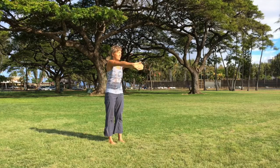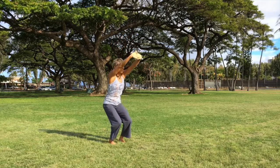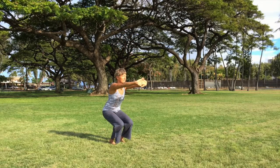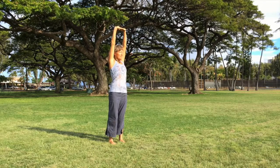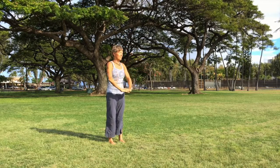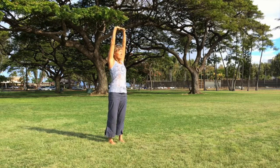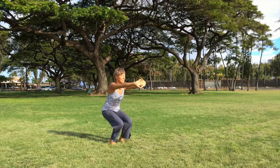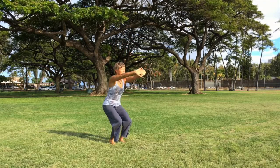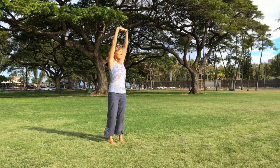The final pose is Utkatasana, fingers interlaced, palms press away. Important to remember: do not bring the knees together if the feet are apart — they just track straight forward so your thighs stay parallel. Feet together and knees together on Rupali's version; feet hip-width and knees hip-width on this modified version.